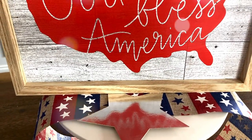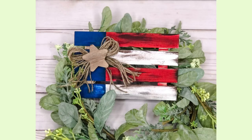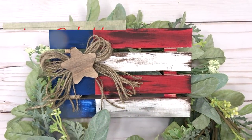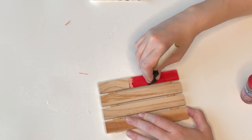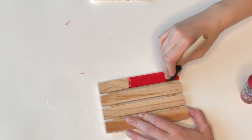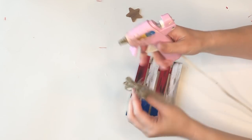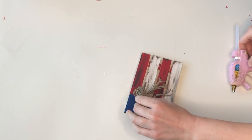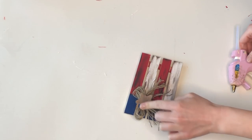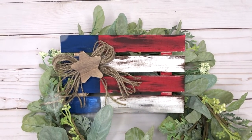Dollar Tree sells wood palettes year-round and they're one of my favorite items for DIYs. For this quick one I'm taking a wood palette and transforming it into a flag using red, blue, and white paint. After painting the palette and dirtying it up a little with brown paint, I added a thick jute bow and a wood star to the center — stained using some water and brown paint. That concludes the first 10 DIYs; now we're moving on to the next 10.